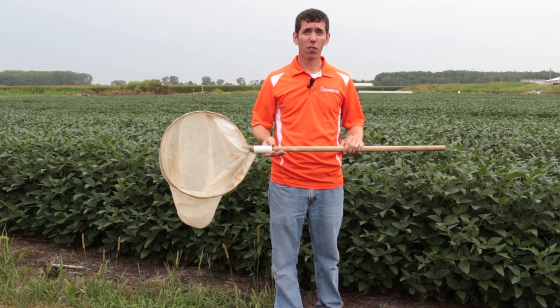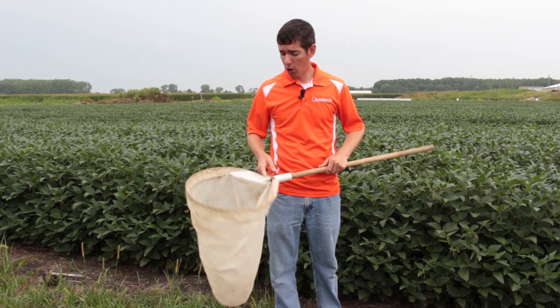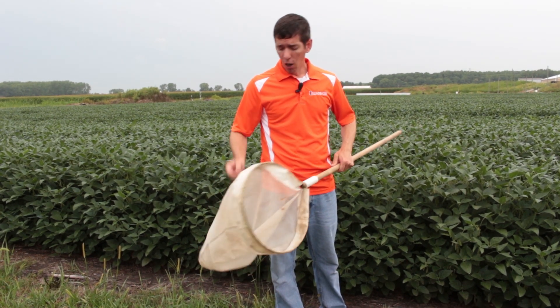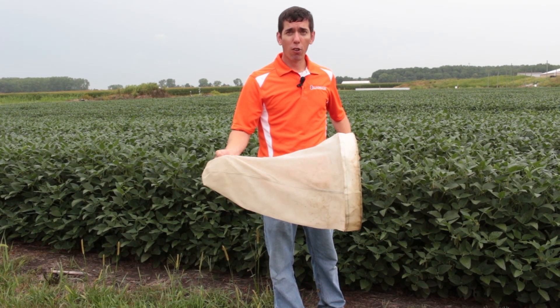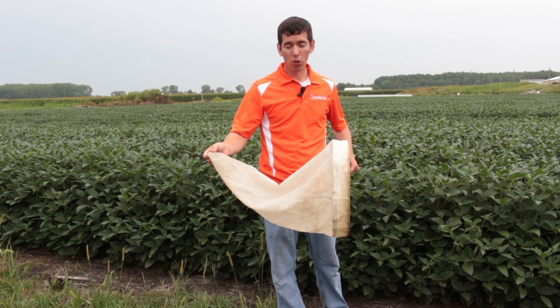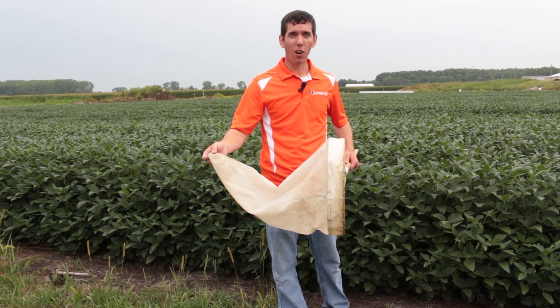There are several suppliers you can pick these up from online. You want to make sure you get a sweep net that's 15 inches in diameter. It comes in either a polyester or a cloth material. I tend to like to use the polyester because it dries out more quickly.